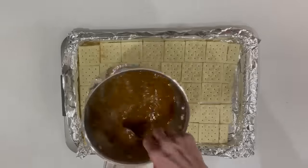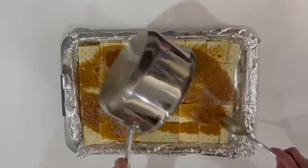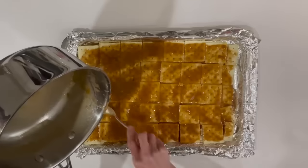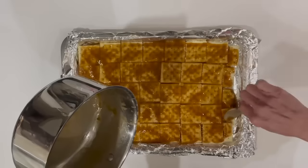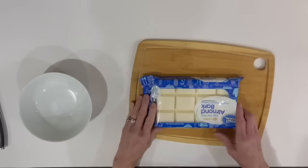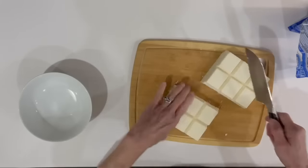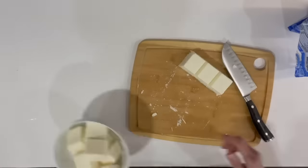After it's come to a boil, take it over to your crackers and saturate them. Make sure you get some on all of them and use your spoon to stir it around — you want every bit of those crackers covered. Then you're going to bake this at 325 degrees for eight minutes. While that's baking, cut up three-fourths of a 24-ounce bag of white almond bark and melt it in the microwave in one-minute intervals — it takes about two full minutes to melt that much.